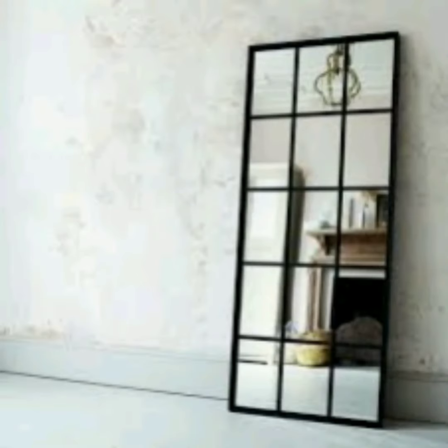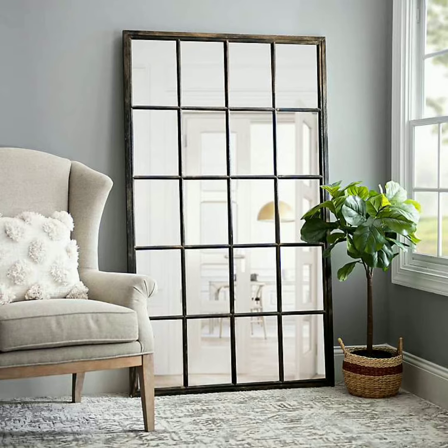Hi guys, I'm going to be showing you how I created a windowpane wall mirror. I see a lot of these on overstock.com and also wayfair.com, but quite honestly they're a little bit out of my price range, so I said I'll take a trip to the Dollar Tree and see what I can come up with.